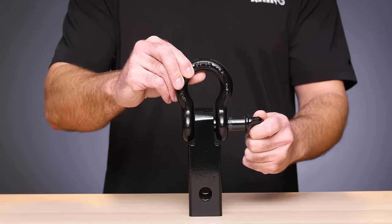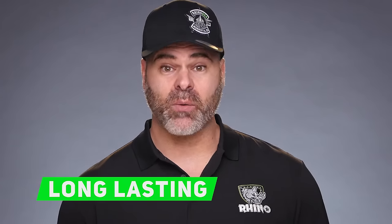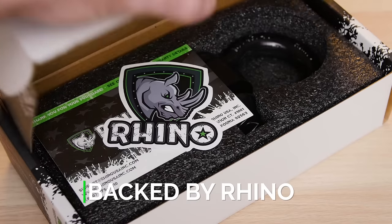The entire assembly has been electro galvanized and then powder coated for corrosion and rust protection that will last. And the embossed Rhino logo lets you know you're getting the highest quality.